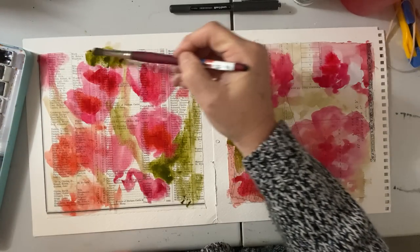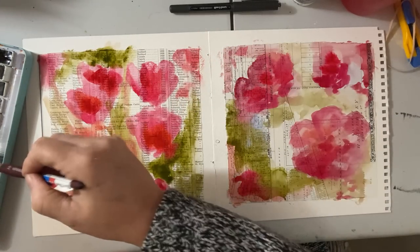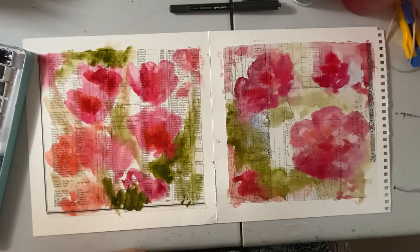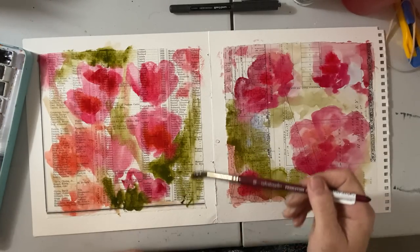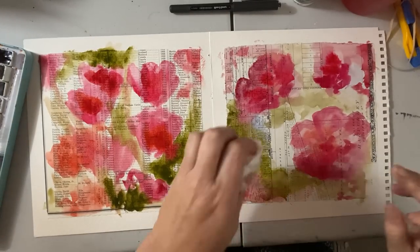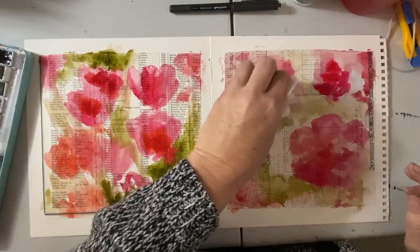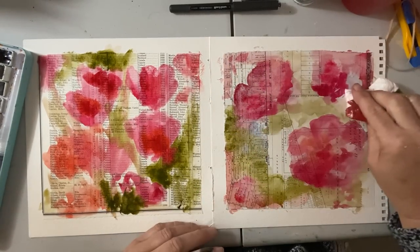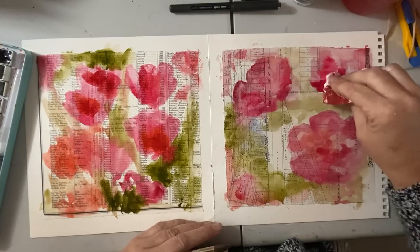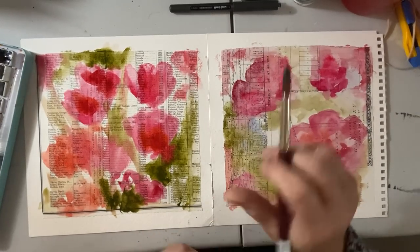I'm going to throw some green in and leave some white space. A little bit more intense color here — remember this will dry a lot lighter. I'm going to start removing some of it just so it will dry in time for us to draw. Normally I would let this dry so it would have a little more intense color, but I do want to make sure we have time to draw today, so it does have to be dry.